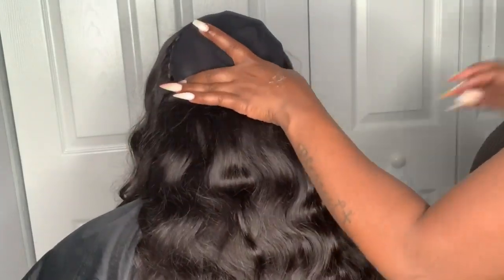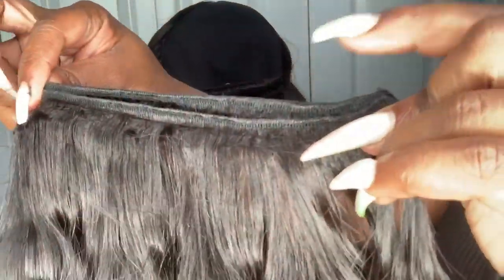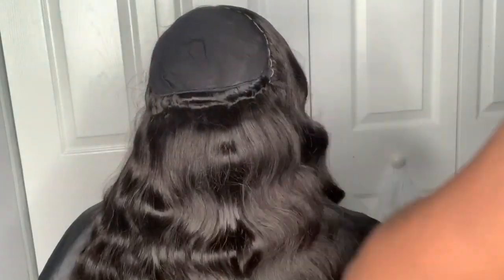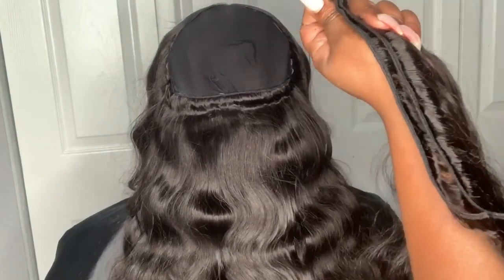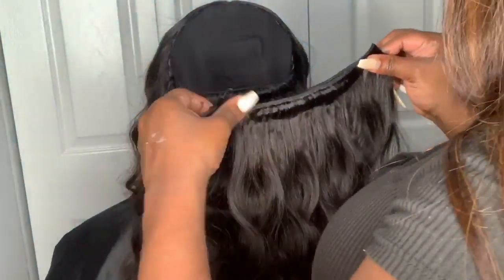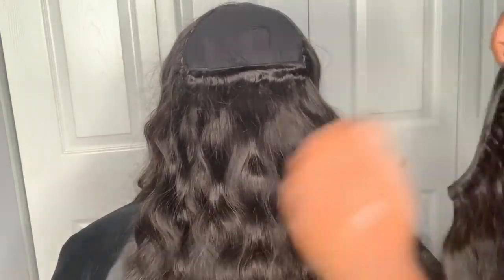I know I talk pretty fast but I'm really trying to explain and show you the track placement. Here I'm unraveling the second bundle — I am keeping it doubled, not taking it all the way loose. I measure it from one side to the other, cut that track, then place glue on the first track and the second track, keeping one track underneath the other the same way I have it laid when applying the glue.